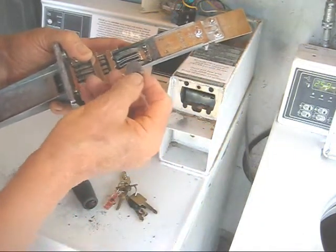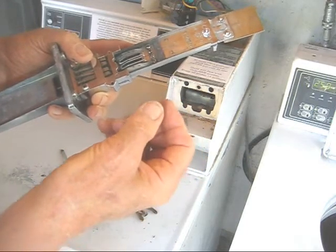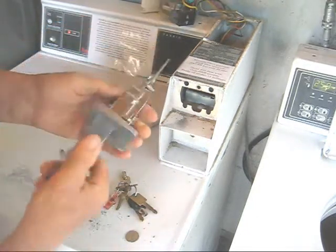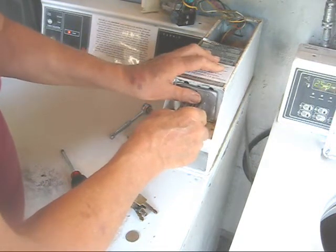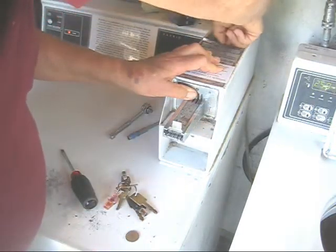So the problem on this one was a bad quarter, which probably would not have been a problem, but there should have been two quarters in here. Sometimes if you have a different coin in there, like a Mexican peso, it also would not retract.